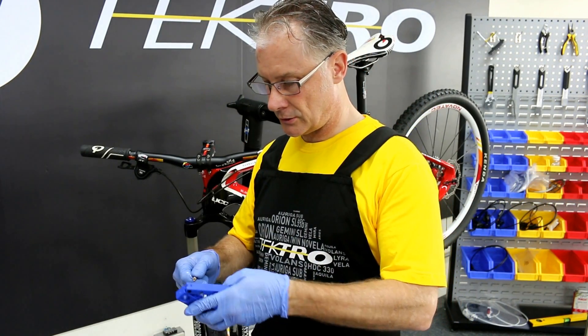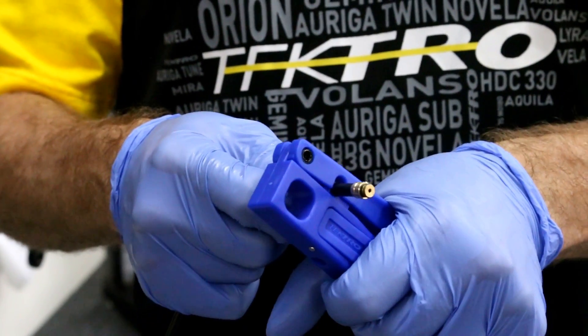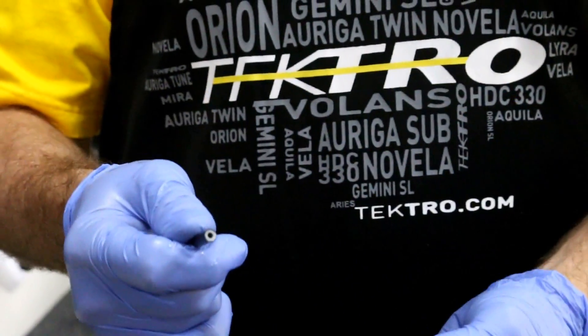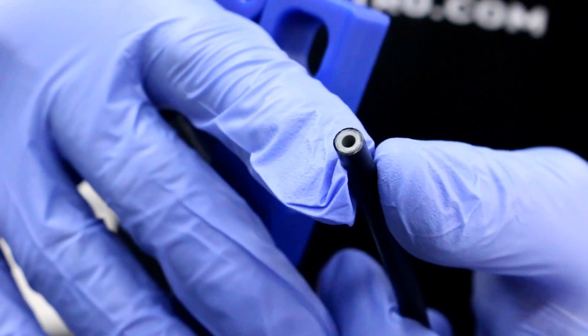After checking for length, use a hydraulic hose cutter and cut like so. Your hose cut should be flat and very clean to make sure a proper fit.